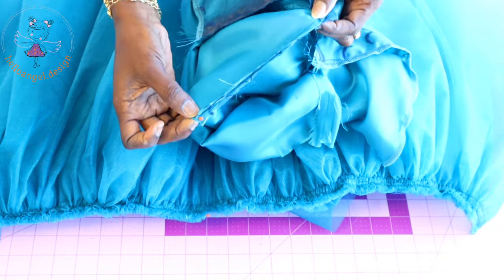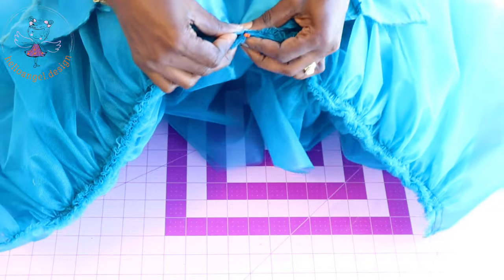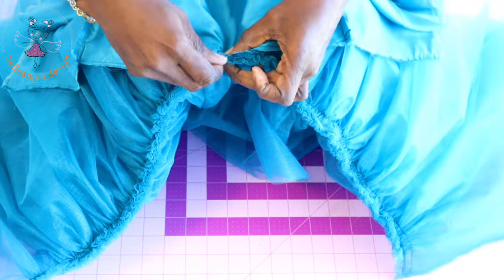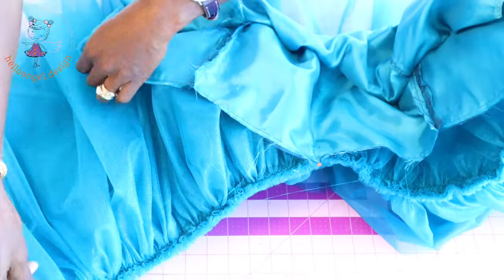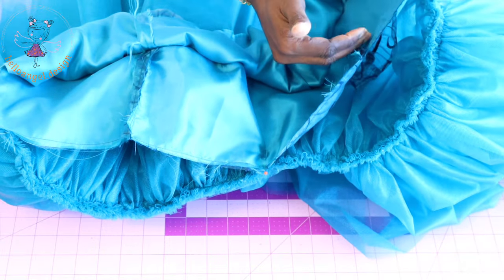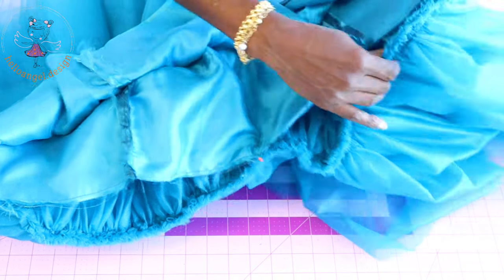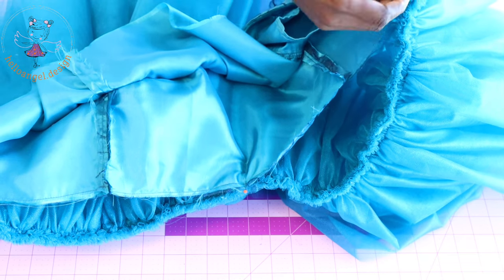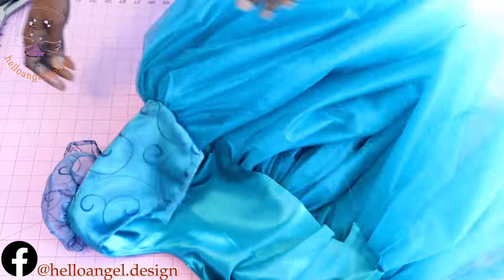The next thing is to pin our tulle fabric on our top dress. Pick your top dress, place a pin at the mid part of the waistline, and repeat the same with your tulle fabric. Put them together and secure with a pin. Do the same for the center back on both sides, pinning together. Then pin your tulle fabric all around the waistline of the top dress. Once done pinning, take it to your sewing machine and stitch with your seam allowance — mine is 1.3 centimeters or half an inch.